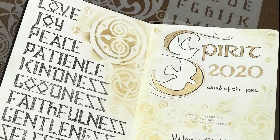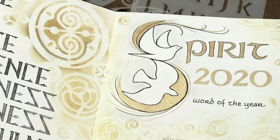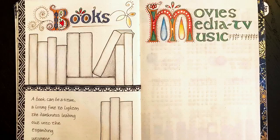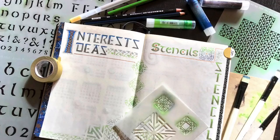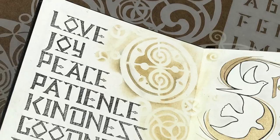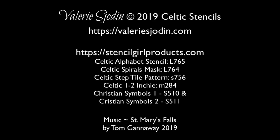Here's the finished page with 'Spirit' and 'Fruit of the Spirit' on the left — all letters done with stencils. Those doves are stencils from the Christian Symbols One and Two stencil, and the Celtic spiral as well. Here are some more examples of cool things you can do with these Celtic alphabet stencils. I hope this inspires you to letter and take a look at your own alphabet stencils. If you really love the Celtic style like I do, those are available at Stencil Girl Products. Blessings to you as you create — please check out Stencil Girl Products.